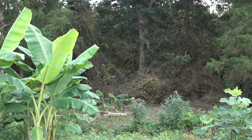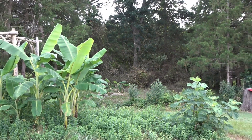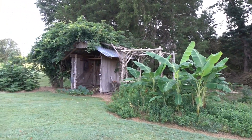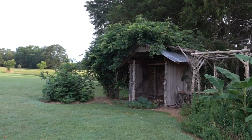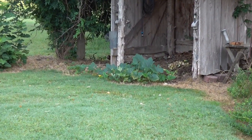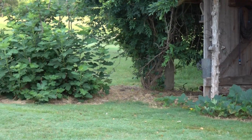We're clearing this area right here for our chicken coop. We'll have video on that once we get that done. Some squash came up — volunteer from the compost.